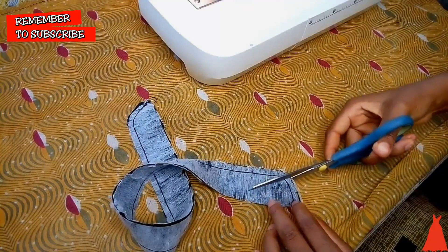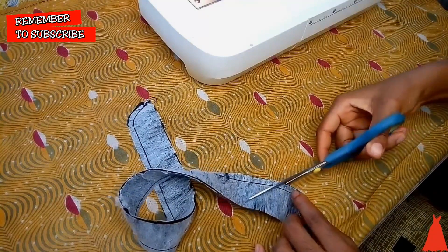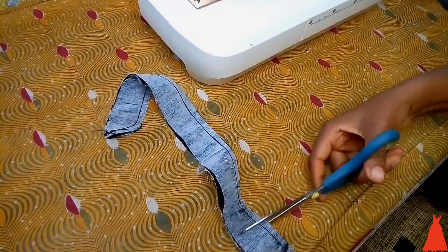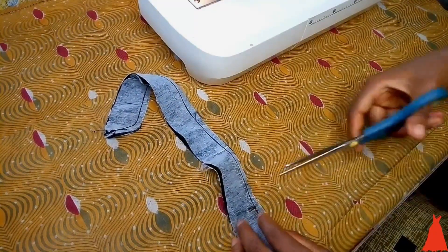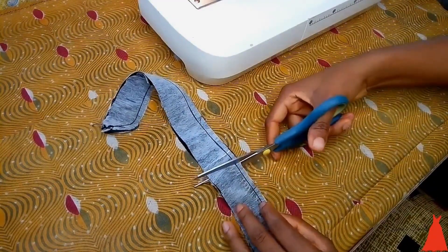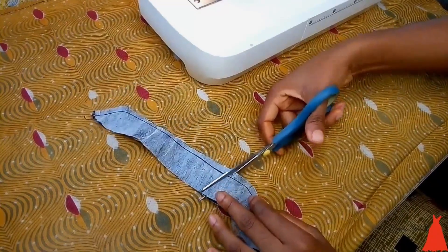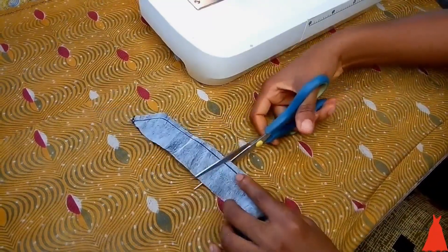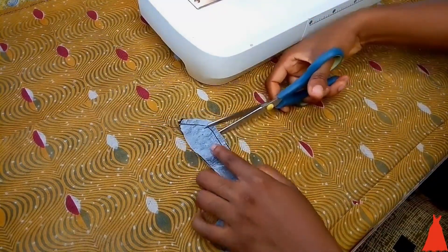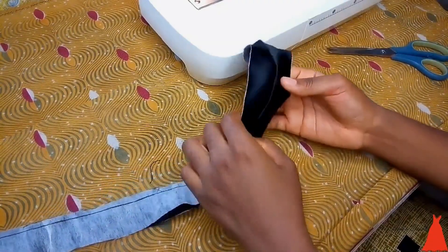When I was done sewing I used my scissors to make little cuts on the seam. The reason I did this was so that the seam would be well relaxed when I turned the collar over — it wouldn't be puffy. This is what it looks like after turning.